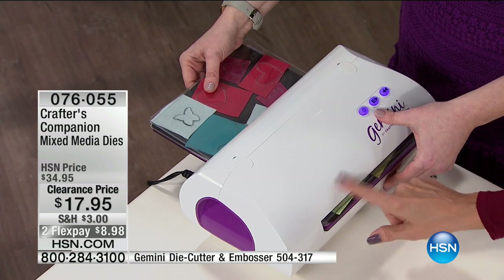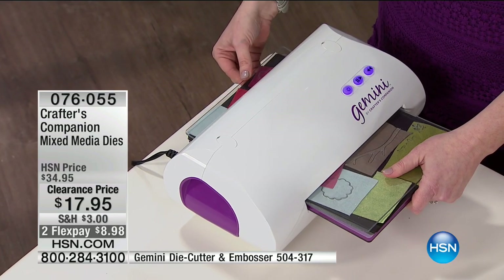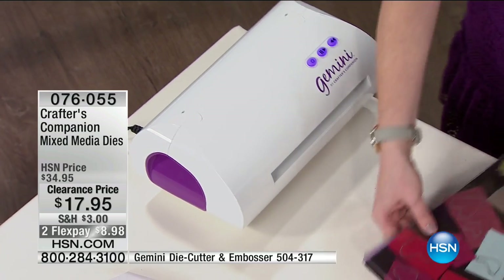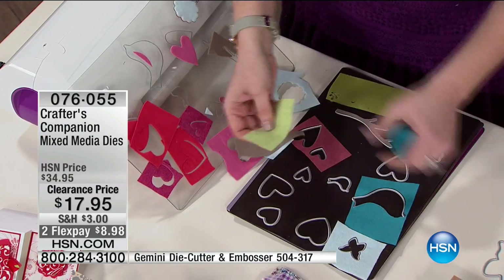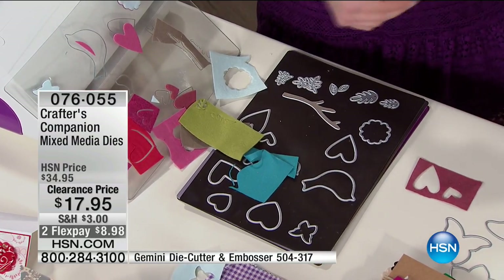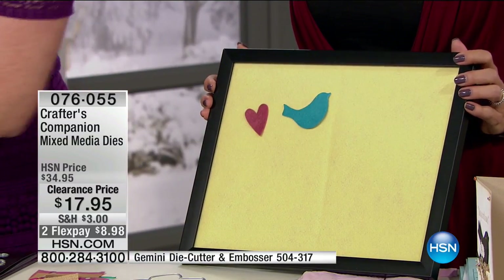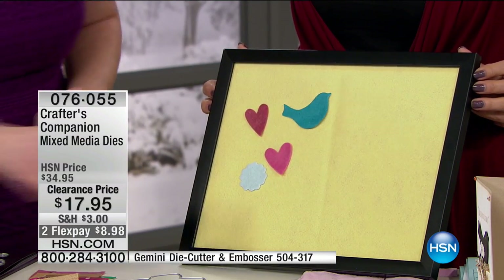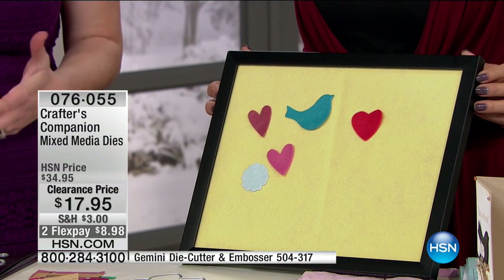I've layered up all my mixed media dies with the most amazing layers of felt. The Gemini die cutter/embosser is listed right here at the bottom of the screen — very limited and on sale, item 504317. I put it through once and I'm putting it back through again, though you don't have to. Look at this — it's cut through all of this! These are all the mixed media dies, and this is just felt. You could make a felt board for Valentine's Day since felt sticks on felt.